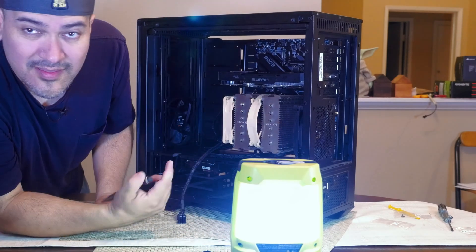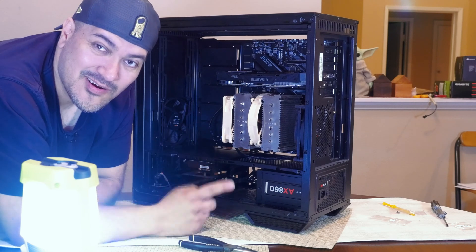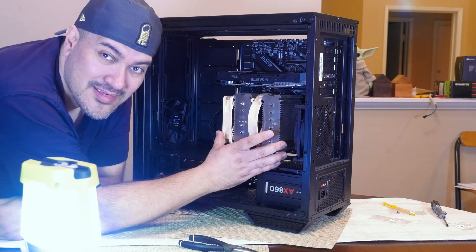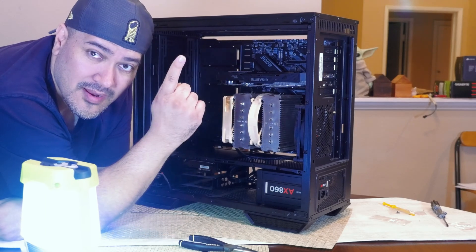Got it in! That's honestly the hardest part of this build because of the massive CPU cooler. If you guys know a better way, let me know — but let's continue on with the build.